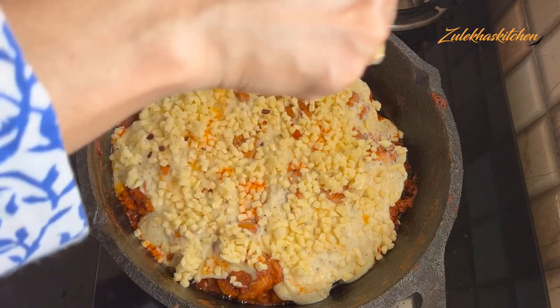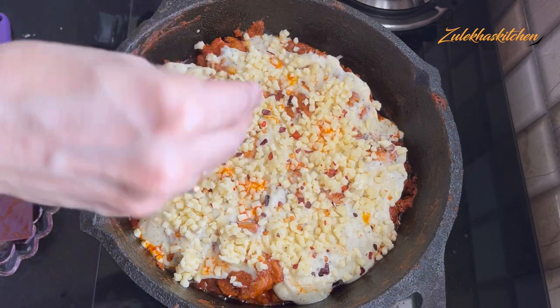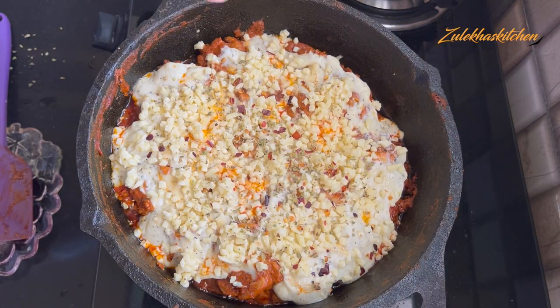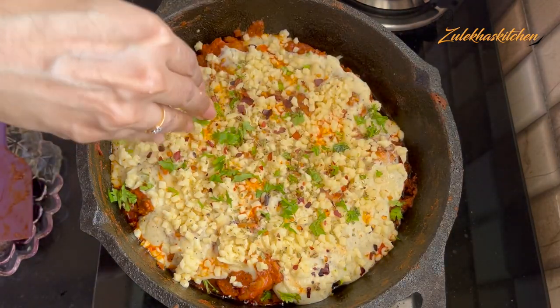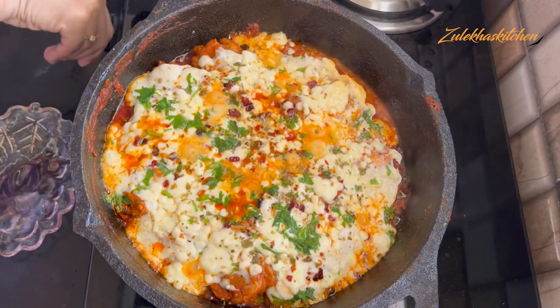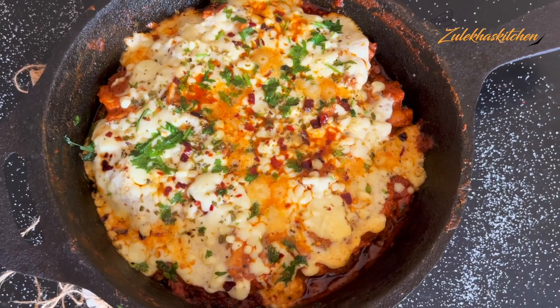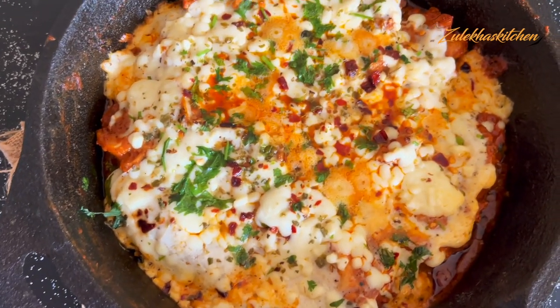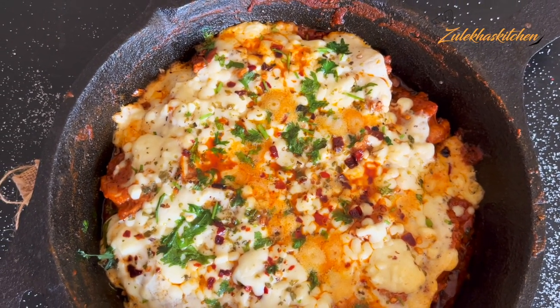Add some chili flakes and onions. Add a couple of cloves of garlic and mix it for about 5 to 6 minutes. If you add mozzarella, it will be more beautiful and tasty. Let it cook for 6-7 minutes on low heat. Serve it warm — the Turkish Chicken will be ready. You can add cheese and a little chili powder.